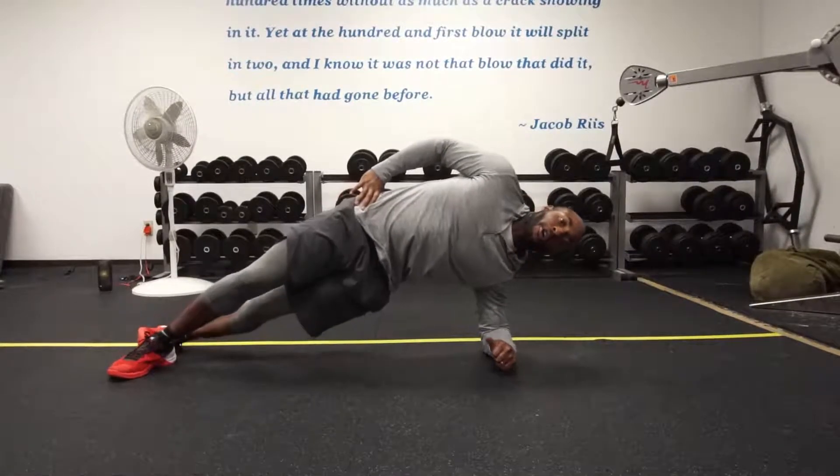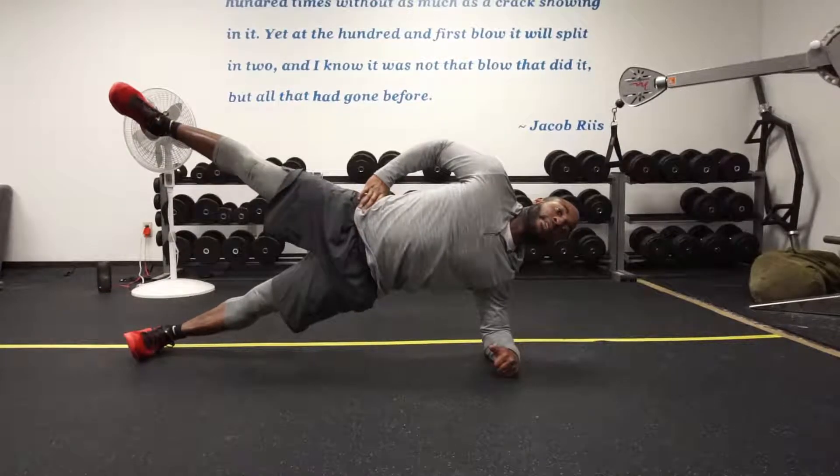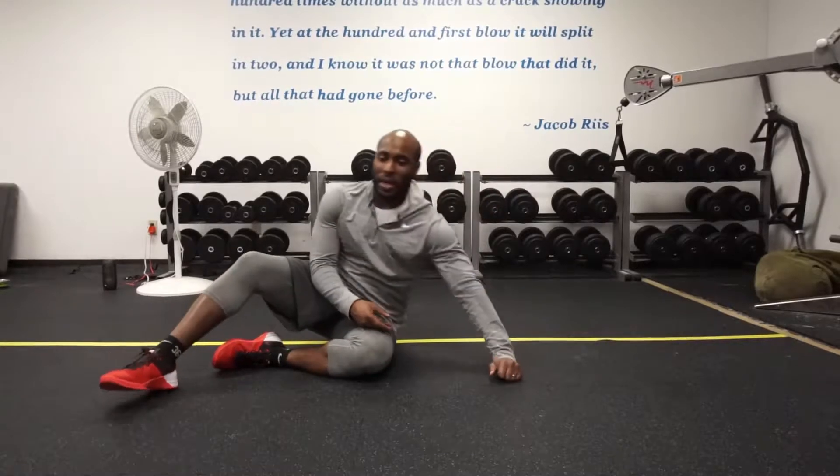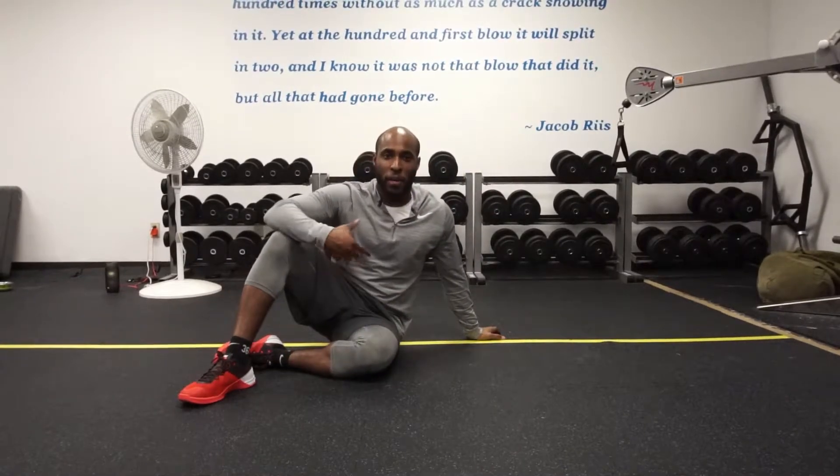The last one, a little bit harder, is to go two legs straight, head back, lift, and then come back down. And that's how to do a side plank with a lateral leg raise or hip abduction.